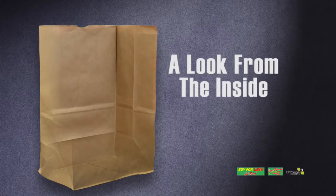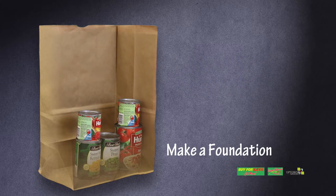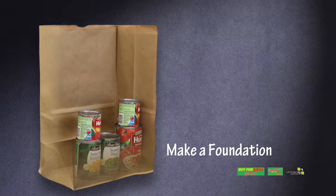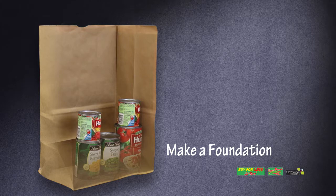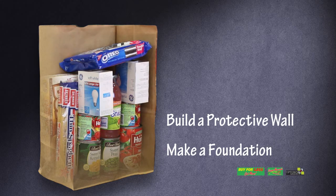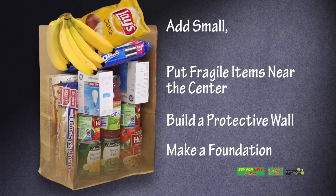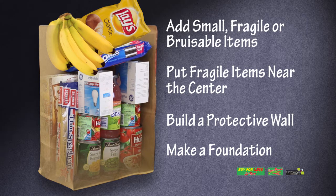Take the following steps to ensure that groceries are evenly distributed within the bag. First, make a foundation: distribute the weight on the bottom with same-sized, like items next to each other — non-fragile items such as cans work great for this. Next, using cartons and cereal boxes, build a protective wall, putting larger items in first followed by smaller ones. Be careful with breakables: put bottles, glass, and other fragile items near the center of the bag.